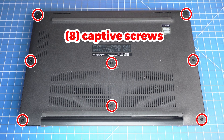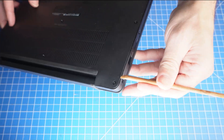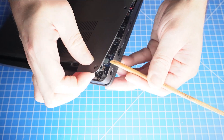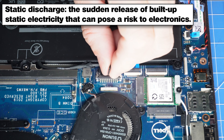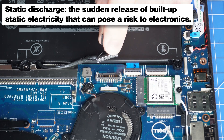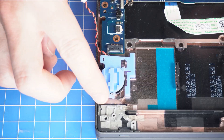The first thing that you'll do is unscrew the bottom base cover. Then you can use a plastic scribe to pry open and separate the bottom base cover. To prevent static discharge, I recommend disconnecting your battery before moving any further. Next, disconnect and remove the CMOS battery.